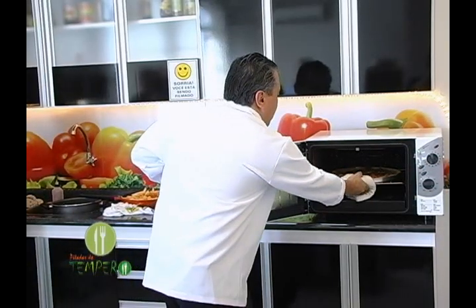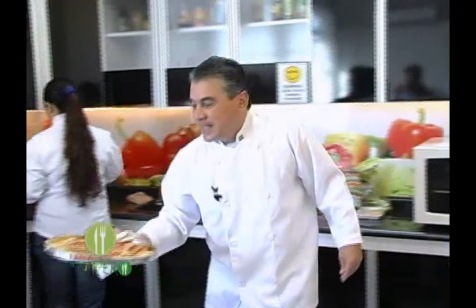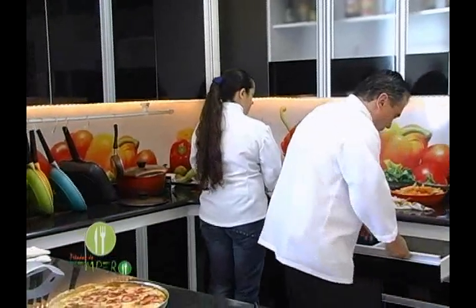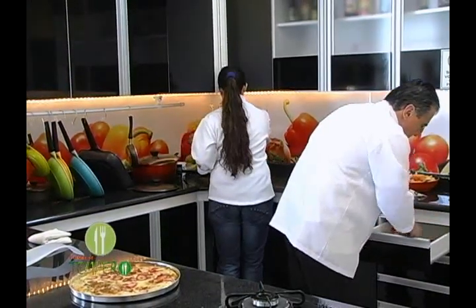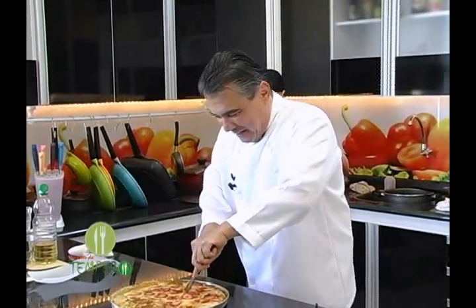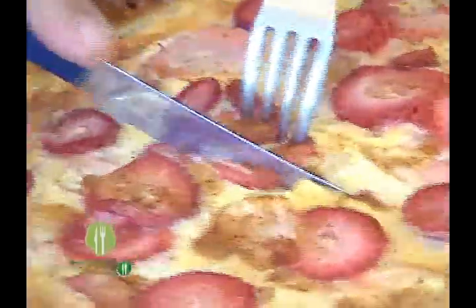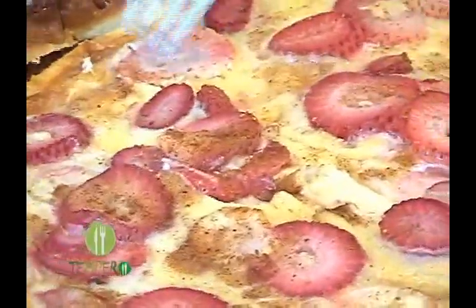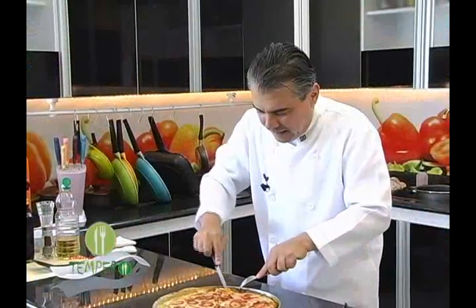Pessoal, olha só. Pizza doce. Eu faço qualquer coisa. Antigamente eu era finão, magrão, todo saradão. Não gostava muito de doce. Vai ficando velho, o doce parece que vai ficando mais gostoso. E agora que eu sou proibido de comer doce, é ela. Olha que delícia a nossa pizza. Doce, docinha. Olha que maravilha. Vamos ver se ficou legal. Tá bem grudado, hein?